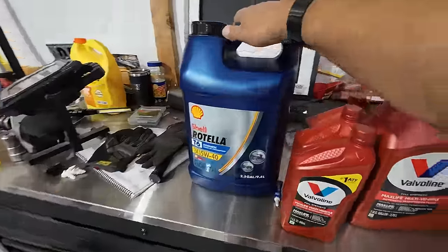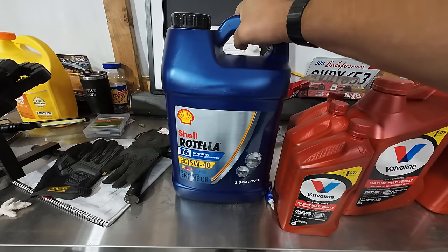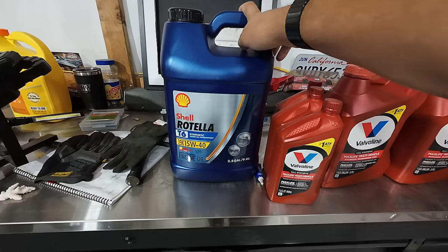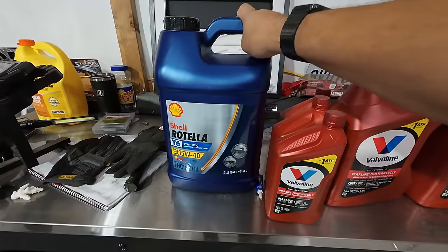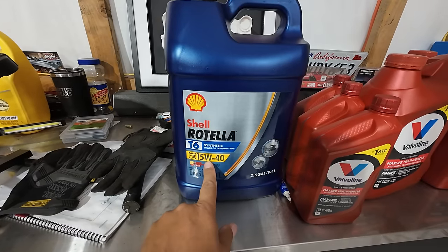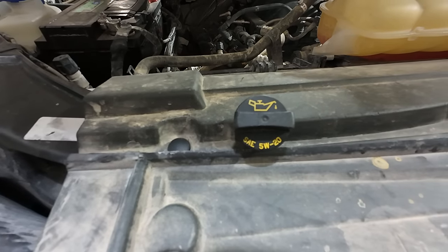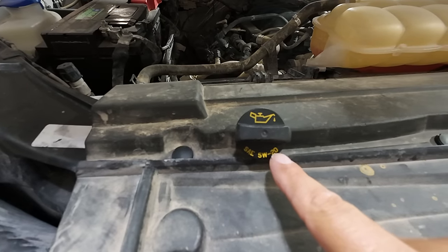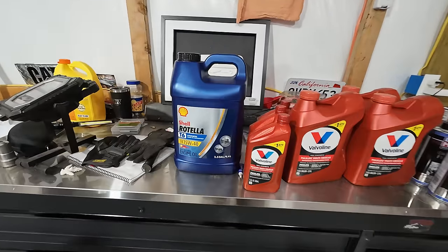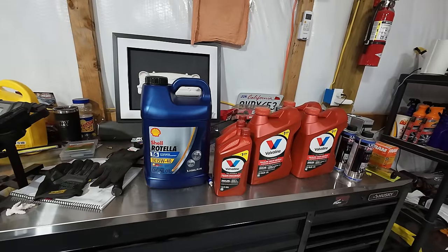Finally, we're going to install Shell Rotella T6 — fully synthetic 15W40. The truck takes approximately 10 quarts, and we have two and a half gallons here, so that should be plenty. I know what you're thinking: 15W40 is way too thick, and you'd be right — the oil cap clearly shows it wants 5W20. So yes, it's definitely the wrong weight, but looking around on forums, this seems to be a common solution to my problem.